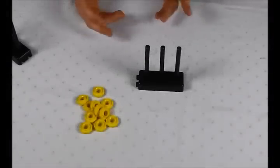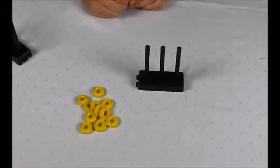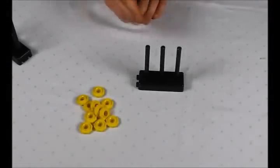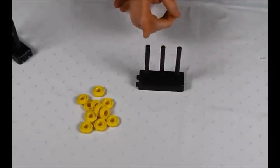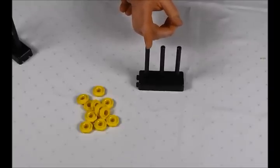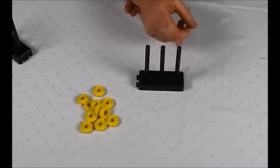A three-prong abacus is a very useful tool for teaching place value concepts. It's based on the idea of there being various places, which is what place value is based on. In this case, this might represent our hundreds place, our tens, and our ones.